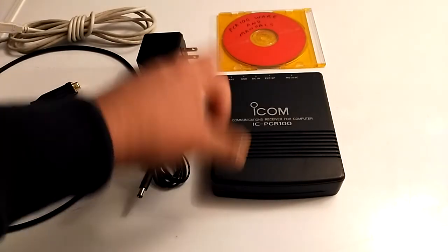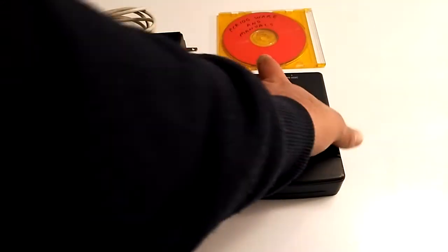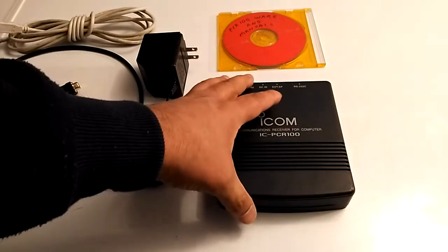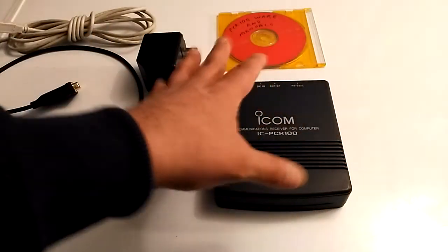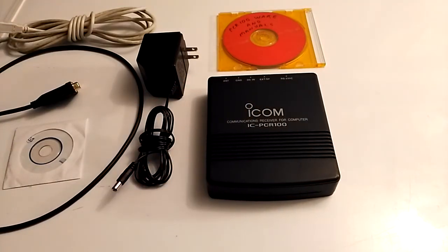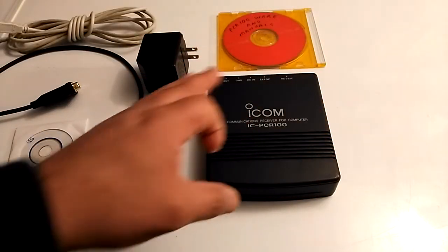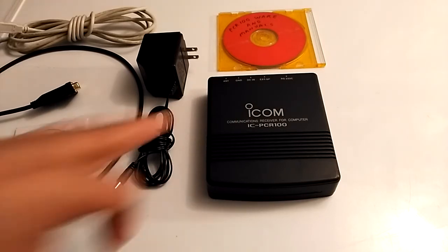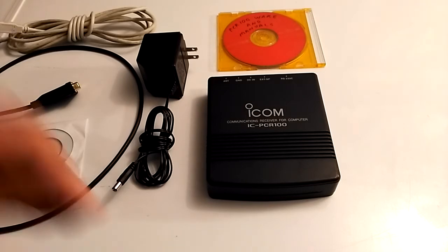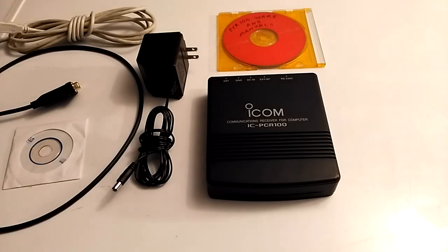Now during that time they still made these with RS-232 serial ports. I think ICOM got into the computer receiver market because when radio got into that space — when radio has been doing it since the 90s — ICOM decided to get into that market, made a few models, and then stopped. I'm trying to remember which is the last PCR model they made; I'm sure somebody will put it in the comments. I've seen the PCR-1000 and 1500, but I don't know if there's another one after that.